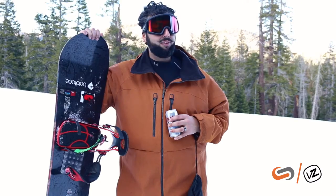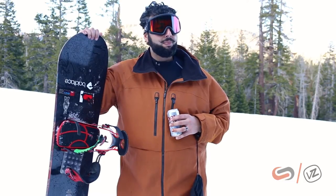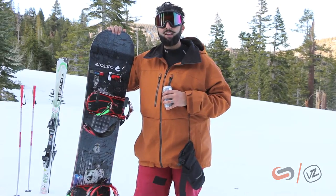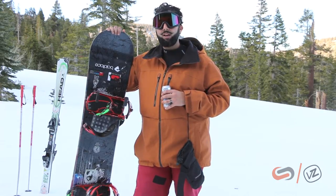On my head I got the Von Zipper Cleaver Eye Type with the wildlife lens. I gotta say, for me, this is the most improved player — I'm gonna call these Rookie of the Year. This wildlife lens is unbelievable. I was super impressed with the contrast right away.